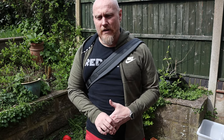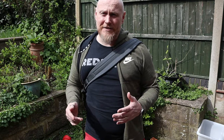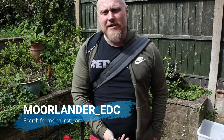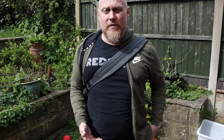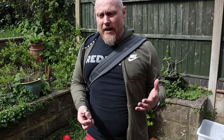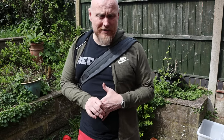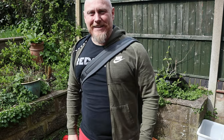Stay home, stay Moorlander, stay EDC. And don't forget — hit that like button, share this content, and subscribe. You know what to do. Stay at home, stay Moorlander, stay EDC.